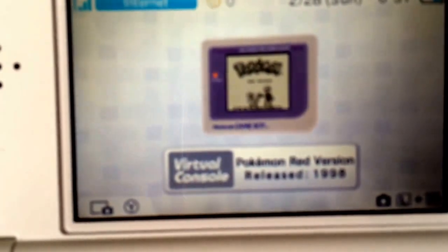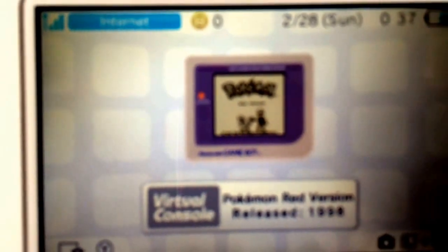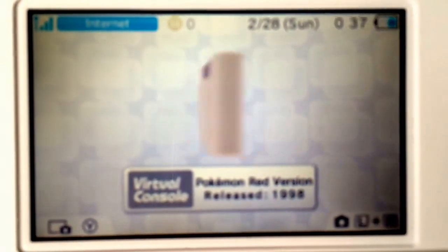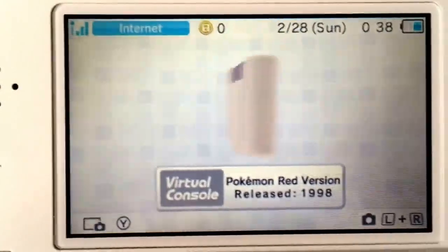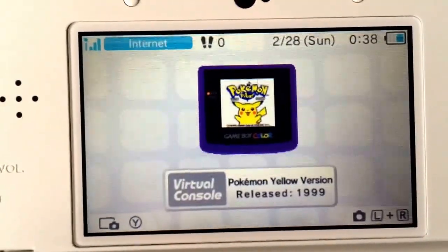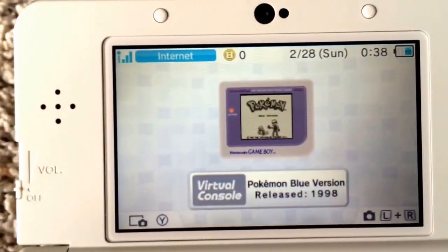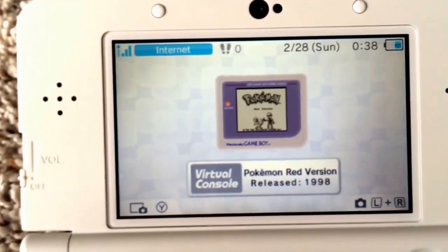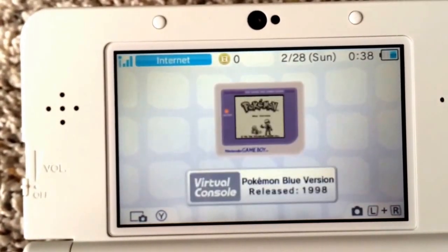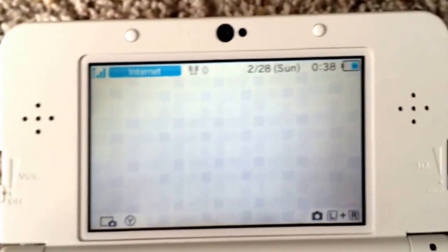What I'm really interested in is these right here — so you can see we have Pokemon Red, we've got Blue, and I downloaded Yellow as well. These were all released back in the 90s: Red was released in '98 along with Blue, and then the year after was Yellow. That's really cool, I'm really excited to play through those.